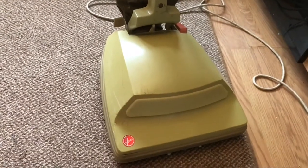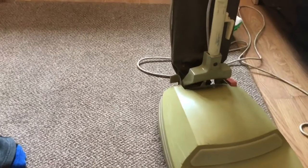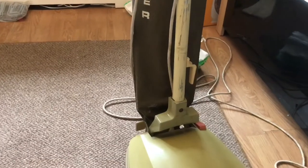Bye for now, and please subscribe to Vacuum at Eight. We will be getting this one — in the next couple of months — back to how it used to look, hopefully pending the parts. Bye for now.